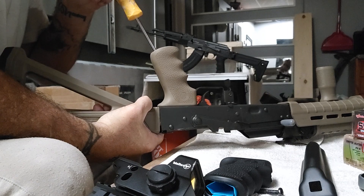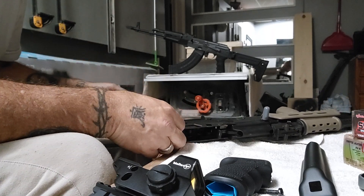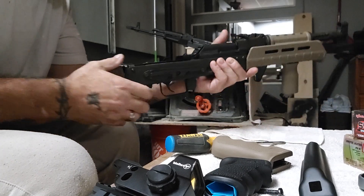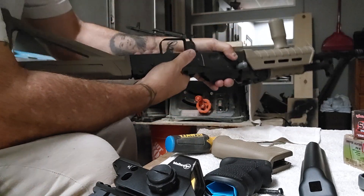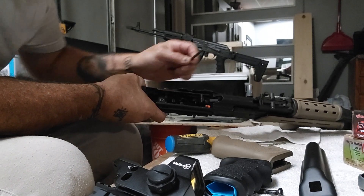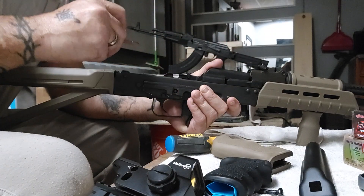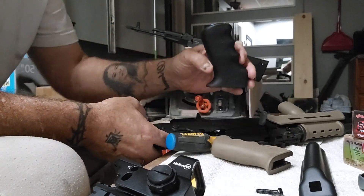I'm going to change out this handle. If any of you have that optic rail — the one that replaces your trigger bolt pins — please let me know how you like it and whether it holds up after shooting. The reviews I saw were pretty good. I'll put the name in the description. What I really like is that it's not permanent — you can move it from gun to gun and take it off any time.